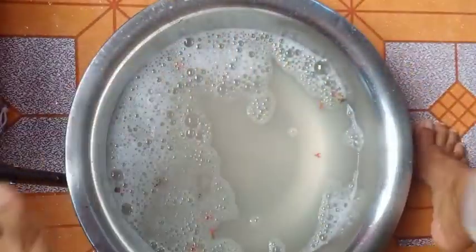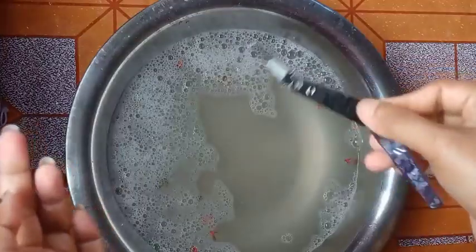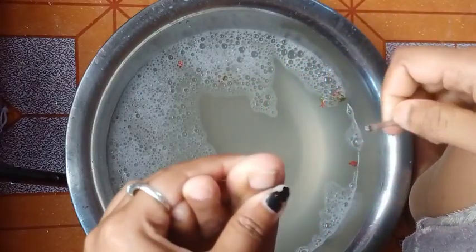And then we will pat dry, guys. Next, we will clean your nails well with the nail cutter.